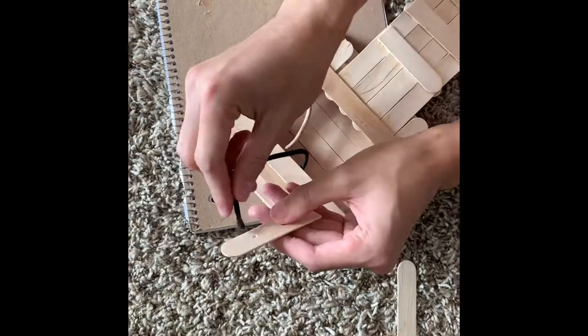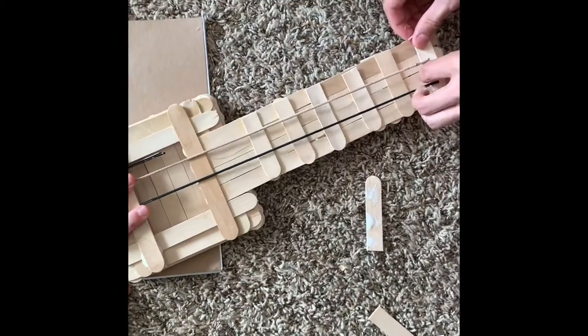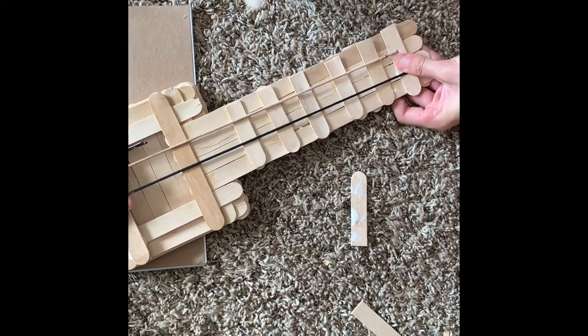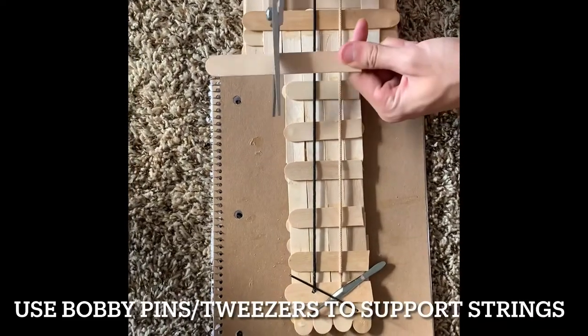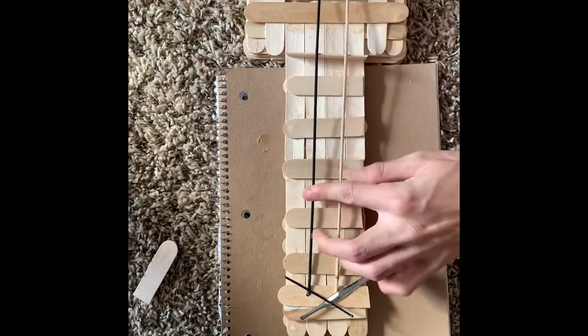Once that was done, I stretched the strings onto the other side of the neck and glued it on to make sure it was stable. The strings are really strong so it was hard to keep them in place — I used a bobby pin and tweezers and they ended up staying.